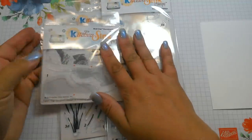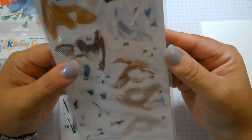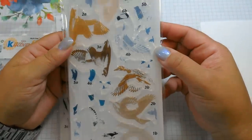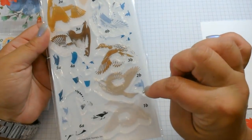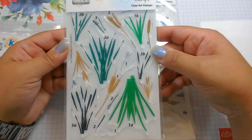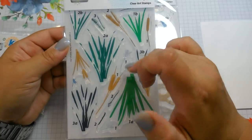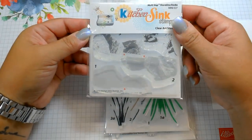I'm going to use these three stamps together. The first one is the Multi-Step Mallard Ducks which has two, three sets of birds — the A set, the B set, and some tiny little birds that go in the background. I have the Multi-Step Cat-Tails which has the cattails, a smaller set, and also a Dragonfly and a smaller Dragonfly, which is pretty cool. And then also the Multi-Step Shoreline Rocks.